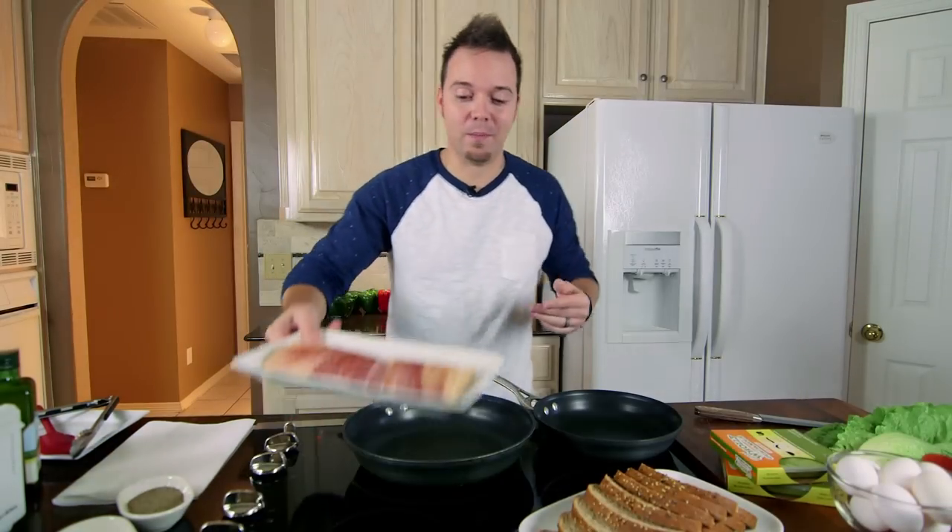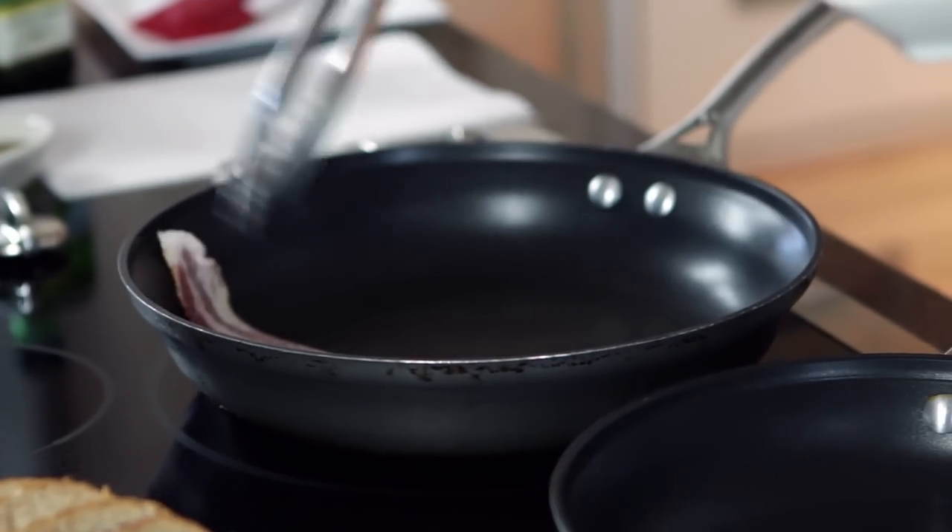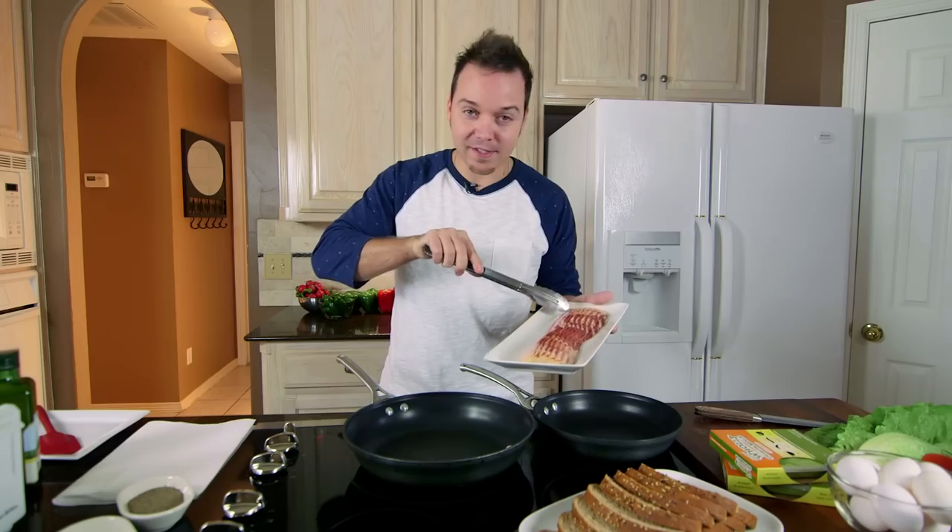The first thing we need to do is get to our bacon. I really like my bacon extra crispy, just like you're doing it for breakfast. Don't you love that sound?